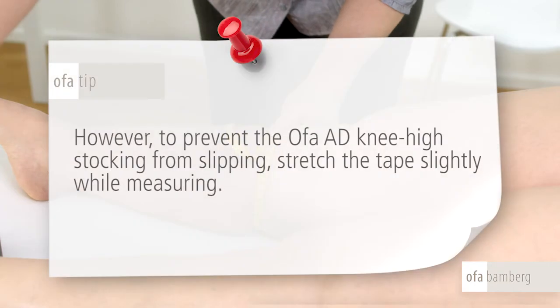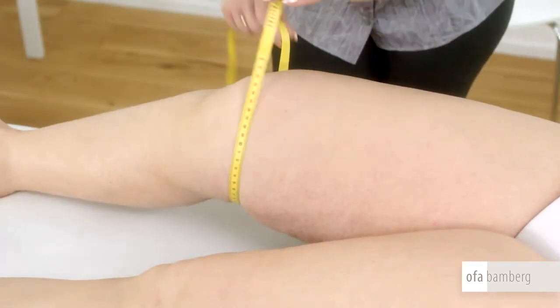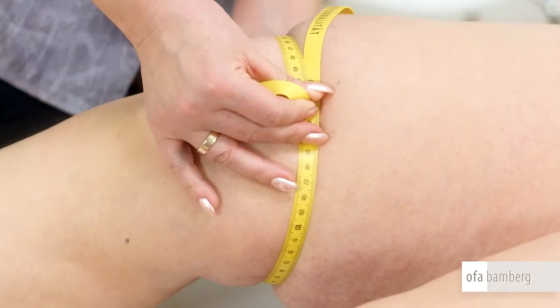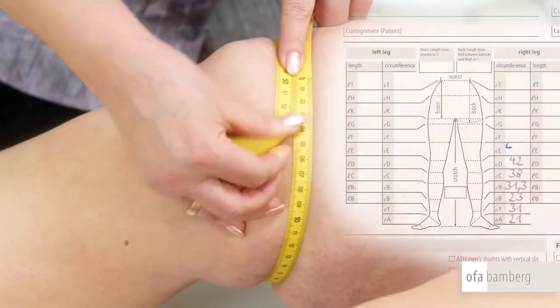OFA tip: however, to prevent the OFA AD knee-high stocking from slipping, stretch the tape slightly while measuring. With the leg slightly bent, measure the circumference of measuring point E about two fingers' widths above the kneecap and one finger width above the hollow of the knee without stretching the tape.